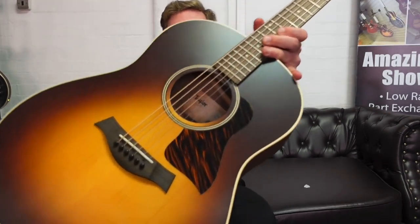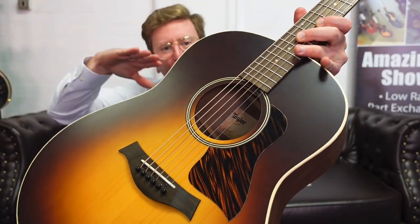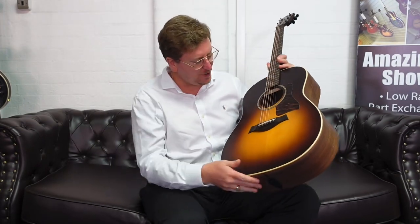Very, very nice guitar, that. Beautiful. It looks the part as well. I love that scratch plate — it looks like almost a tiger skin, like a tiger burko pattern. It looks gorgeous. Beautiful.